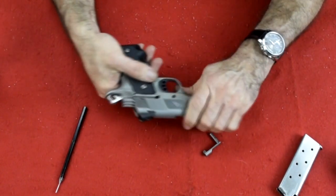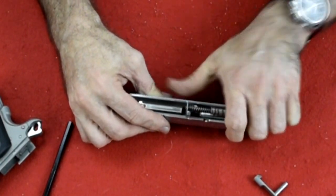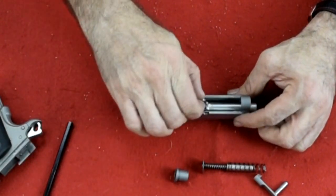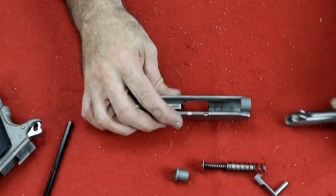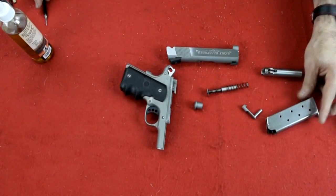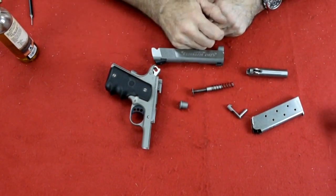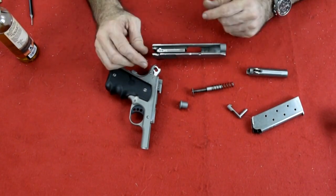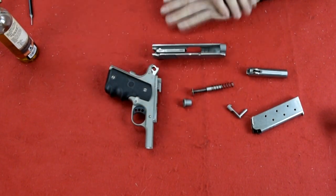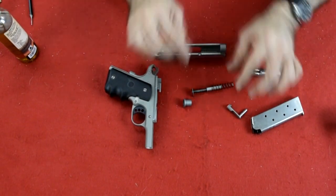We pull it straight out, come forward, and remove it just like that. We can bring it up over our cam, take out the inner block cam, move it forward, and take it apart. It comes apart pretty easily — it's not like a Kimber where you need a bobby pin or safety pin to get it apart. They were able to accomplish an inner cam system without that. Hats off to Colt and all the people who figured it out.